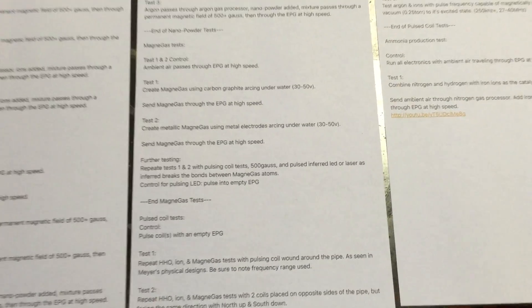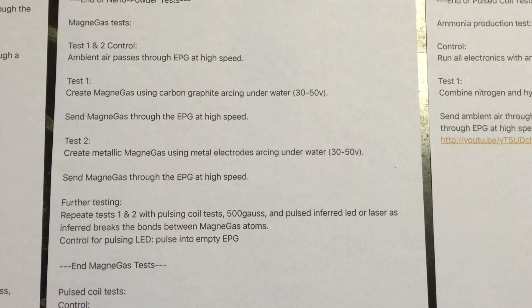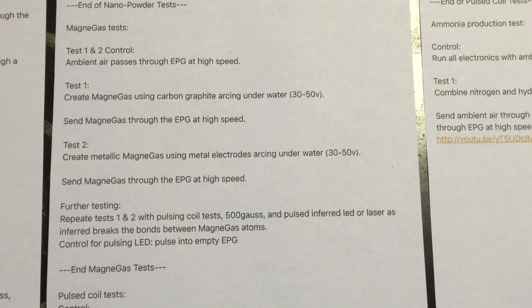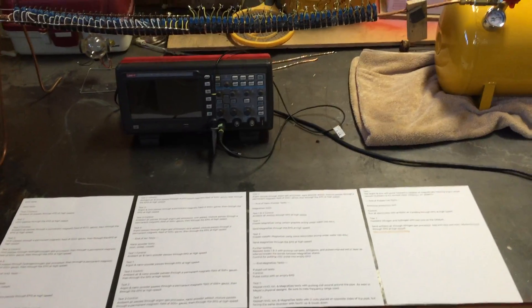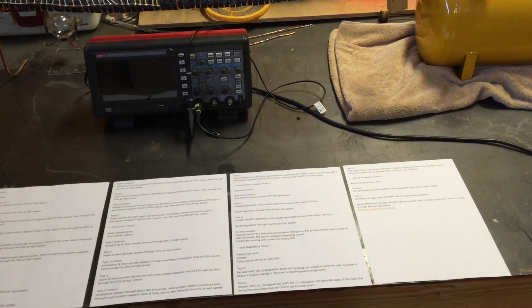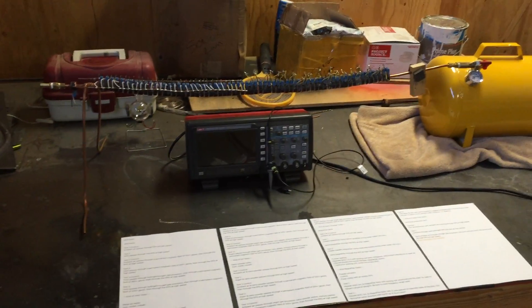The tests I'm most excited about are the MagneGas tests, because the company — I believe they're called MagneGas — is claiming that their gas is magnetic. They use carbon graphite rods, and I'm thinking: if they're using carbon graphite and they're getting magnetic gas due to the change in the shape of the atom, what if we use ferrous metals as the electrodes instead of carbon rods? Is that going to change anything? I don't know — we're going to test it and find out.